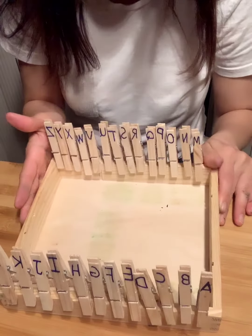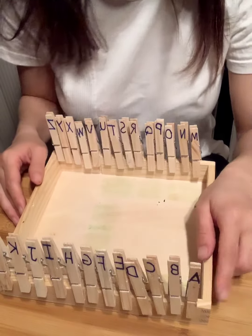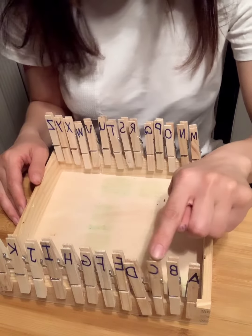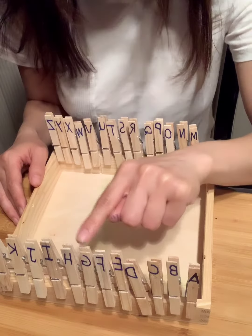Now let's sing A, B, C together. A, B, C, D, E, F, G, H.